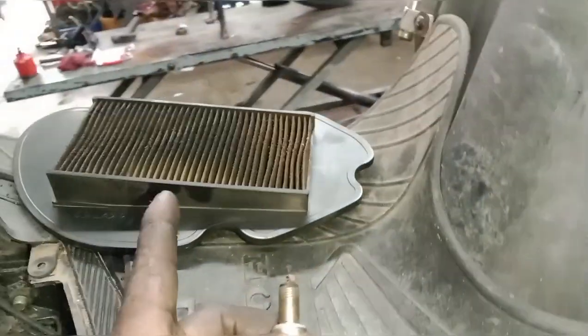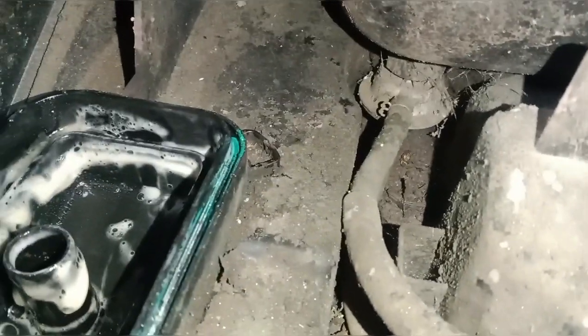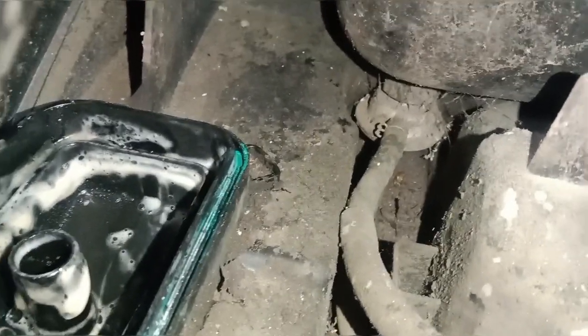The next service item is the air filter. The secondary filter is mixed with oil. The air filter is reset — the next service is stopped by the air filter. There is a lot of buildup in the air filter; that's done.